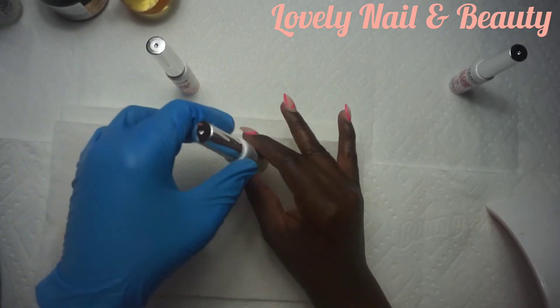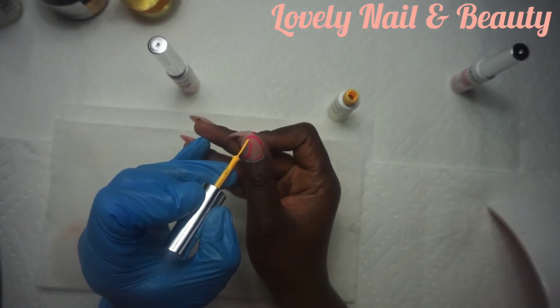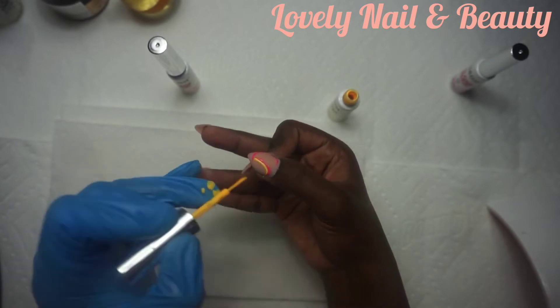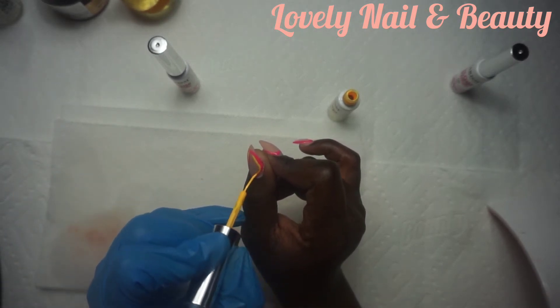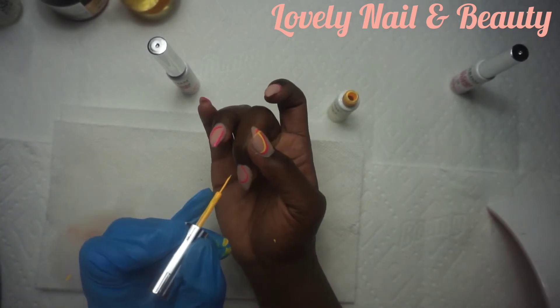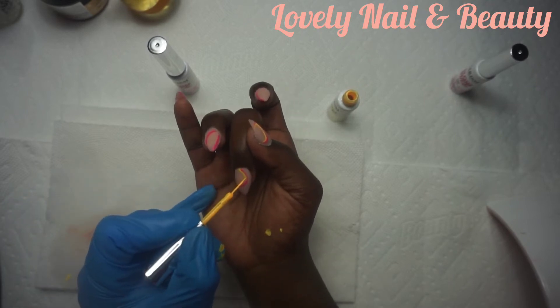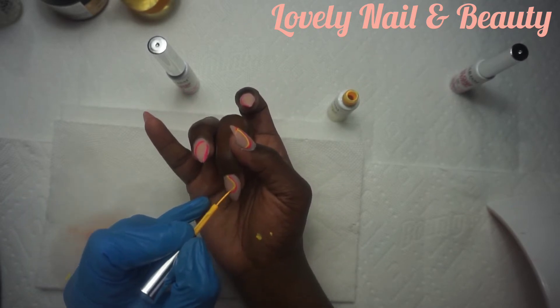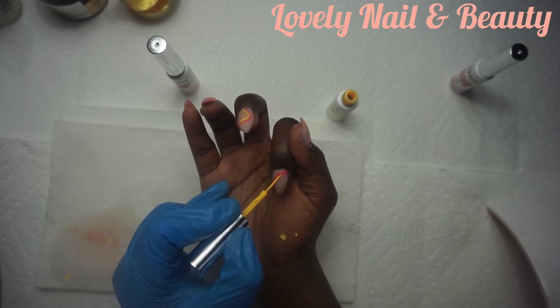Now I'm using the yellow one — it's a bright yellow. I'm applying a second line close to the pink one. I just realized I really need to be gentle and careful; it's a delicate design. I'm applying the yellow gel polish on each fingernail, and then I'll apply the last color, which is the orange one.